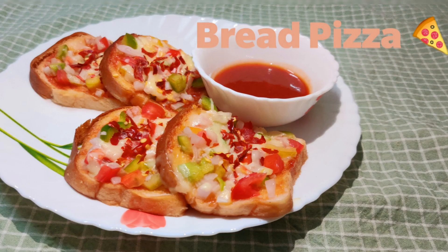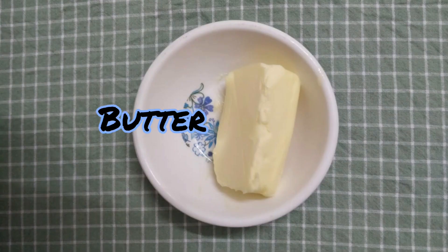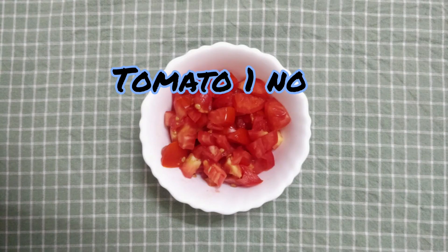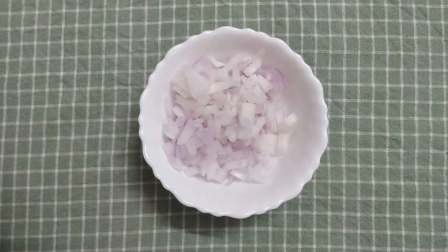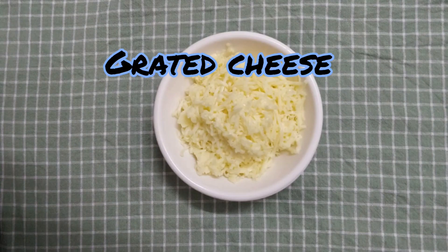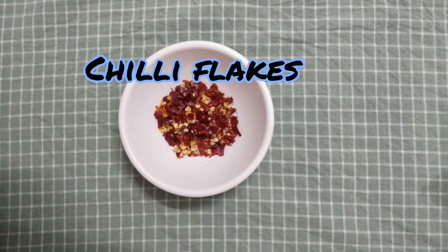We are going to make bread pizza. First, we have 6 slices of bread, butter, tomato ketchup, 1 thakali, 1 vengayam, 6 capsicum, 3 cheese, and chili flakes. These are our ingredients.